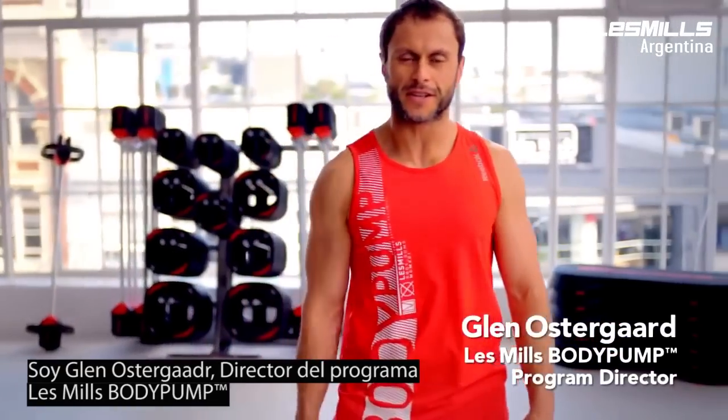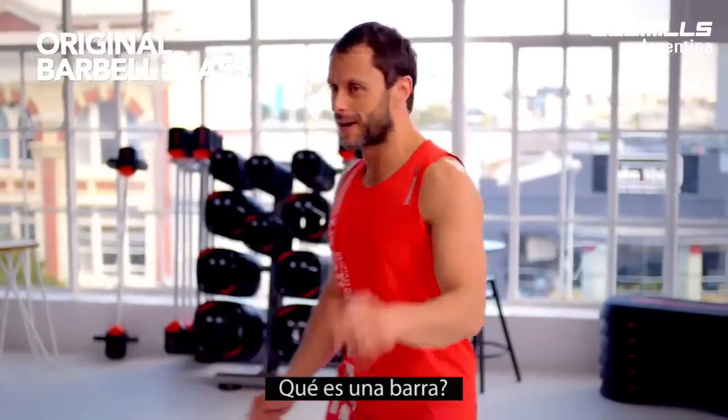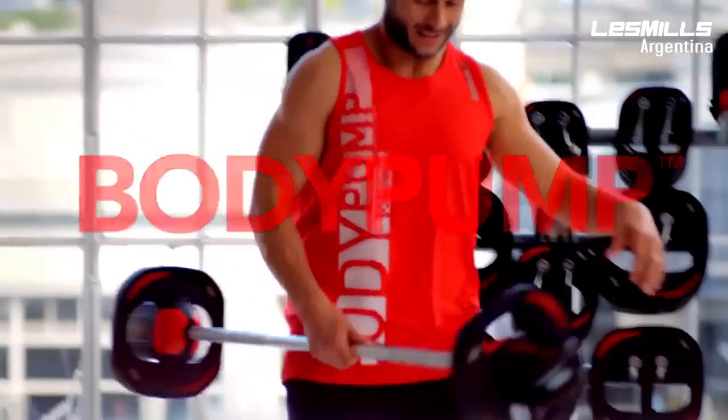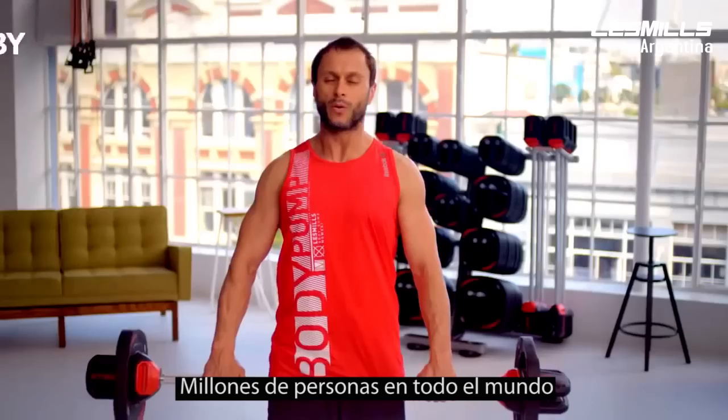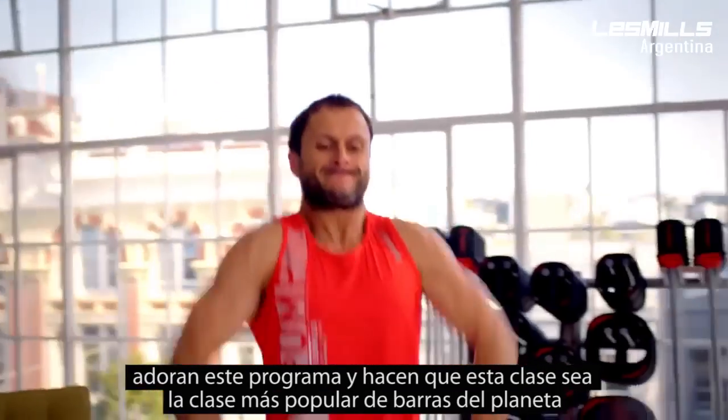Hey guys, I'm Glen Ostergaard, the program director for Les Mills Body Pump, and I absolutely love it. What makes it different? It is a barbell class. What's a barbell? This, my friends, is our barbell. Millions of people all over the world are doing this program. It is the most popular barbell program on the planet.